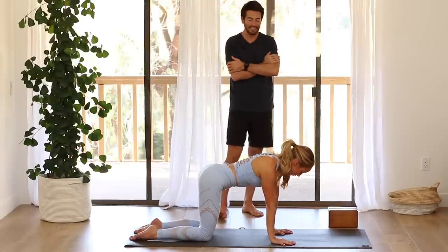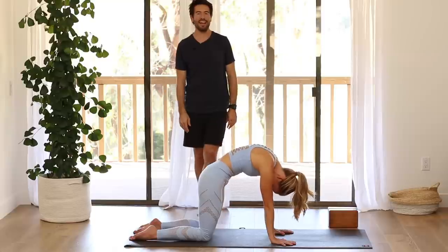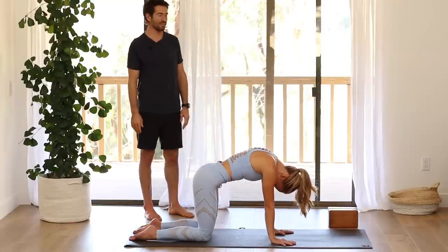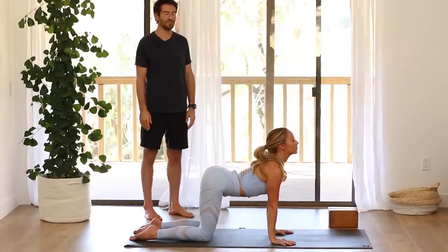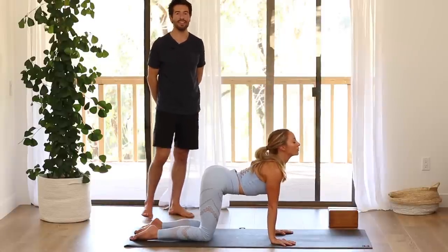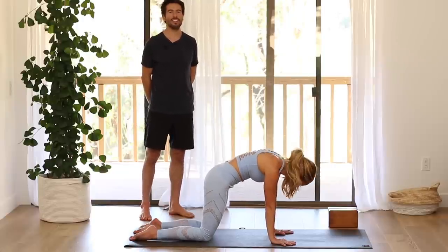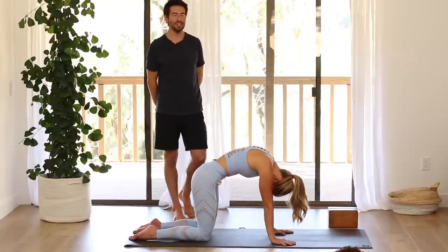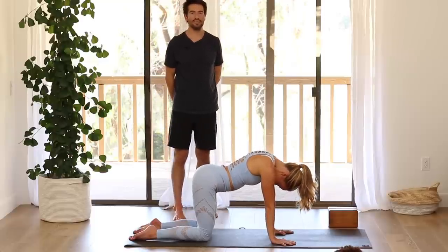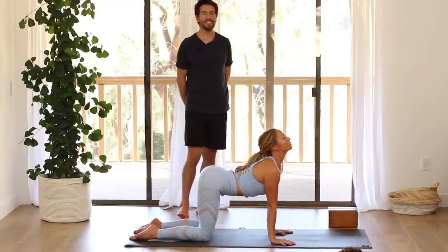As you exhale, round your back and look back at your navel. And as you inhale, arch your back, wheel your chest forward, tip your sit bones up. Two more times — just move with your breath now. Exhale to round your back. Inhale to wheel the chest forward. And last one.